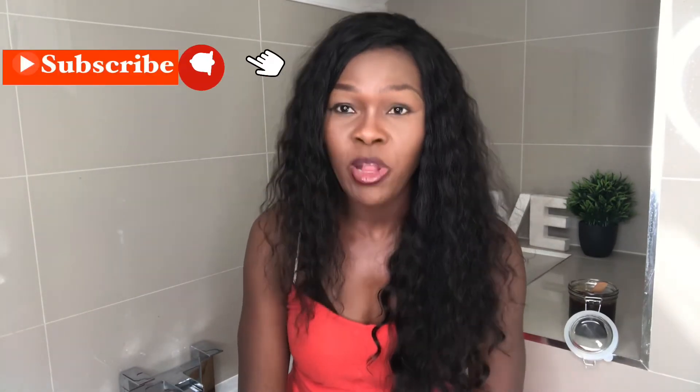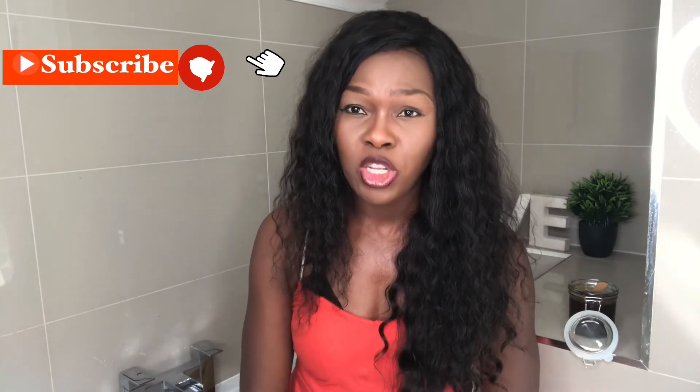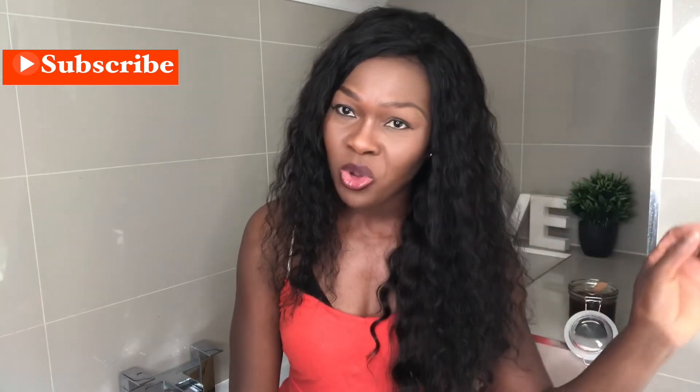There we are, all done! If you look at my skin it looks really well moisturized, really soft and smooth. Give this a try and leave your comments down below. If you're going to subscribe to my channel, please don't forget to hit that notification button so you get notified every time we add a new video — we're going to be uploading loads of new videos every week. Love you all, see you next time, bye!